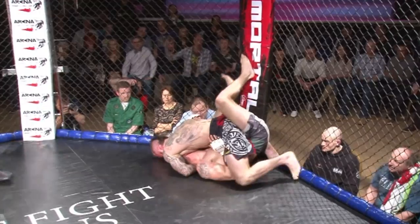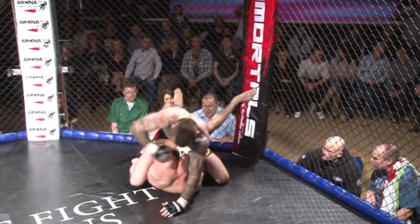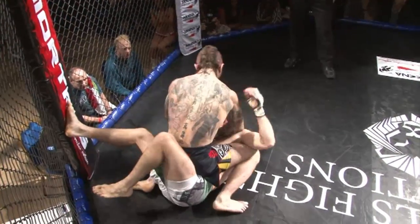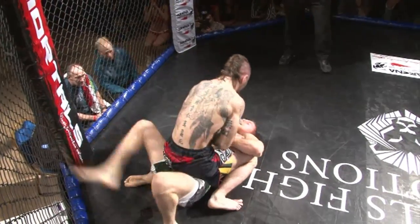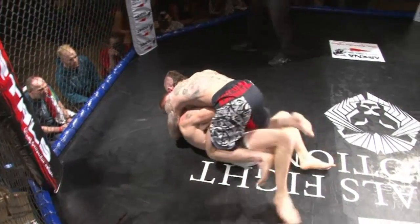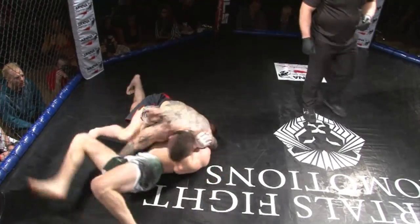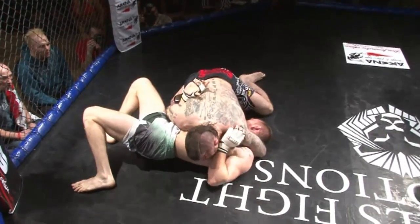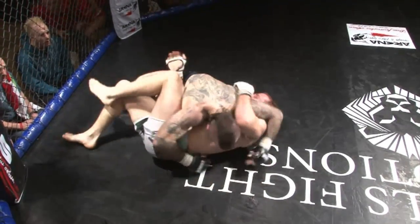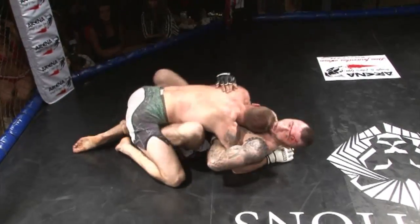Great transition there to full mount. Matcha looking to capitalise with some shots. Kev can't just lie there and take them, trying to hold Matcha down. Managing to get his leg out — slips his hips out. Matcha back into side control. He saw that he was losing it and quickly moved to side control, so he's still got the dominant position. Here you see him trying to close into the mount again, but beautiful reversal from Kevin.